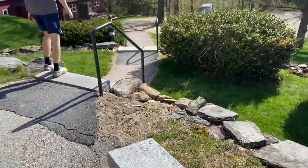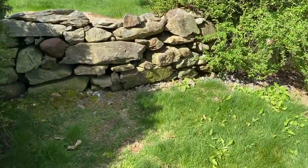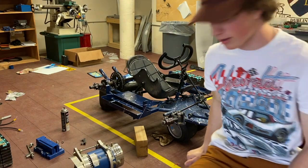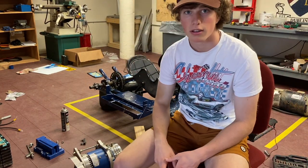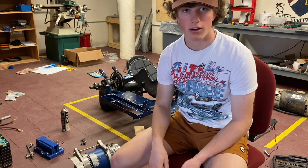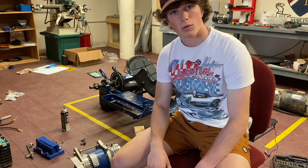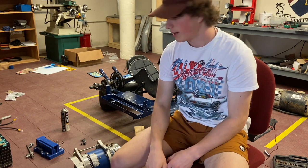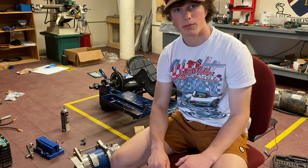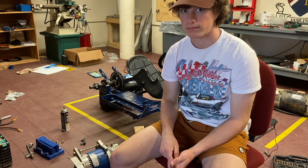We're actually filming a nature documentary today. So we're going to go over everything that's on this go-kart one component at a time so you guys can learn what we did and what's on our go-kart. This is going to be quick — we tell you a little bit about each part, put it back on, and then move to the next one, because we've already covered all of this in detail in previous videos.